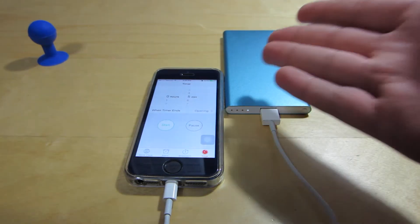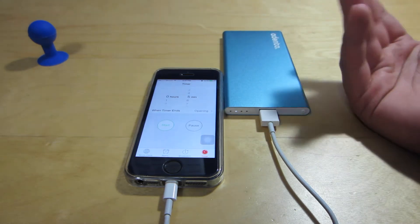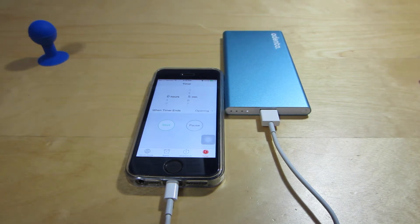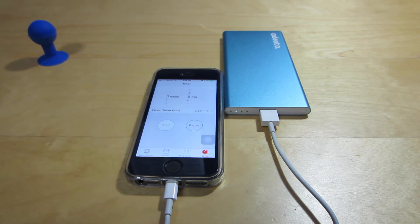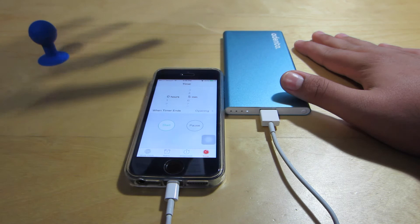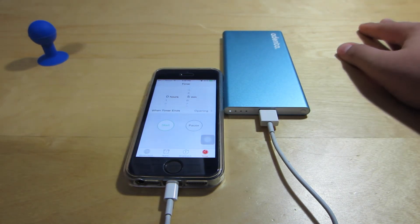The link to purchase this will be in the description. Thank you to Adento for sending this out for review — it's fantastic. Check them out; they also sell all kinds of other cool tech gadgets. Thank you guys for watching. Don't forget to like and subscribe to keep up with more tech unboxings and reviews. Leave me video suggestions in the comments — tell me which battery pack is your favorite. Let's have a conversation!